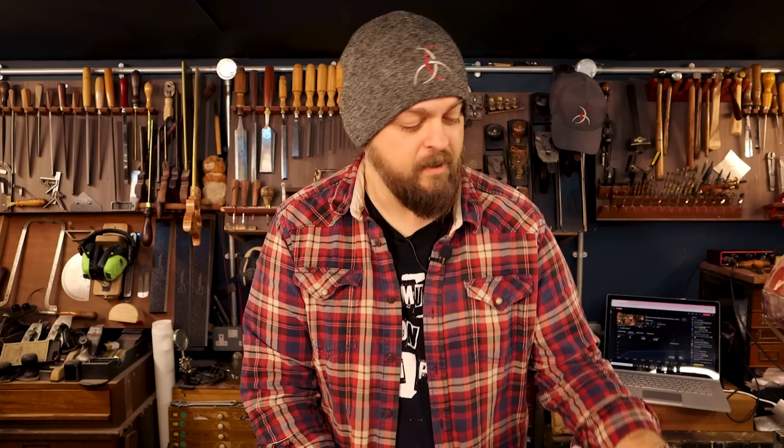Now this is four mil by four mil, and I could quite easily use the same technique I used beforehand — scalpel down the lines and then just chisel it out, a little bit of sawing and you're done. But any excuse to add a new hand plane to the collection is something that has to be done, and here we are. I'm going to make a tiny little rebate plane.